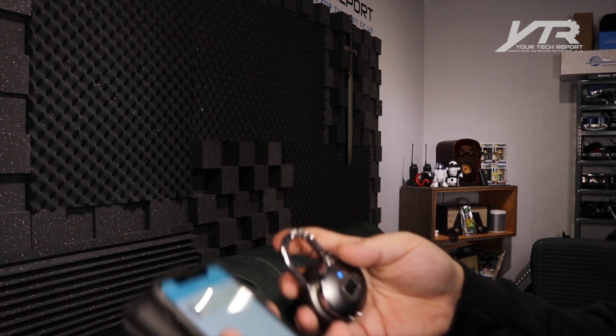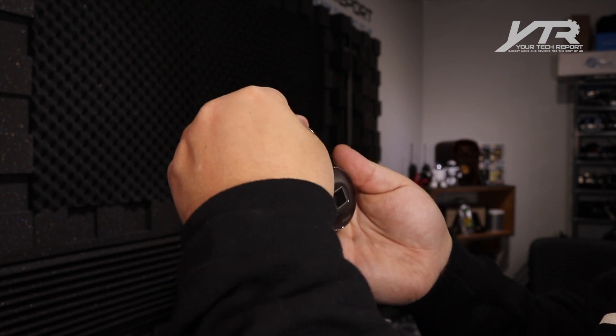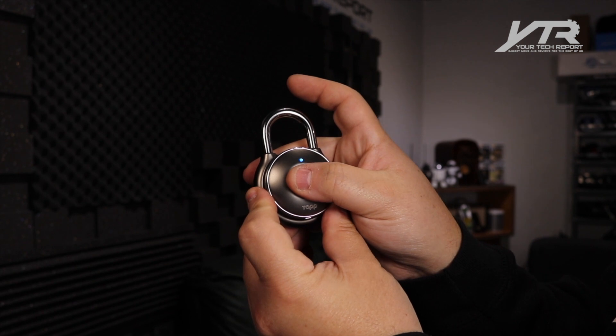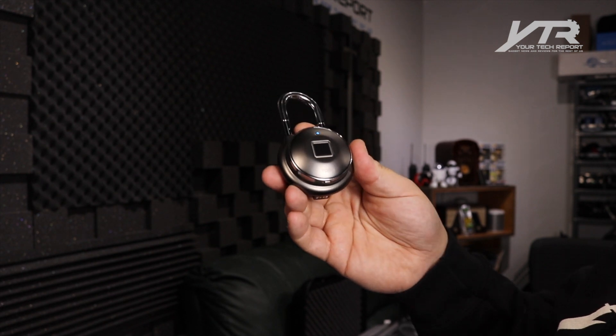It unlocks the device. That was really fast and quite impressive. Let me try that again — close the lock. Lock is now unlocked. Very cool. As you can imagine, you can add multiple fingerprints to this device for friends and family. I'm not sure that setup could have gone any easier or quicker. I downloaded the app, had the lock registered with my fingerprints, and it was working in under two minutes.